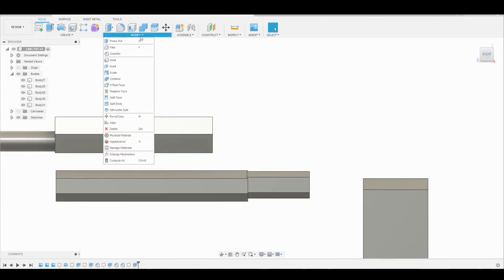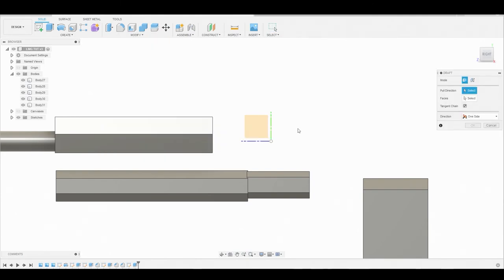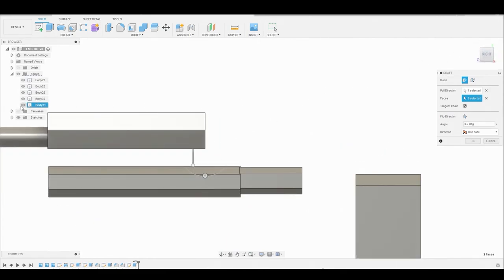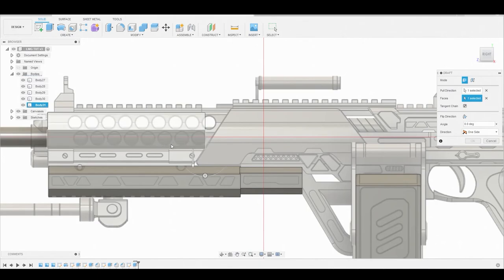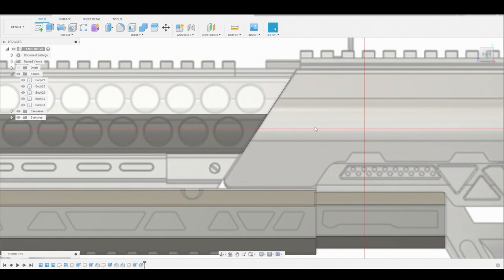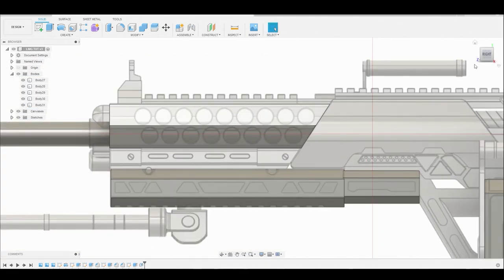Notice how far I brought the back piece back. Now I'm going to turn off the canvas and go to modify draft. I'm going to rotate so I can see the bottom to select that face, then select the back face, go back to the right view, and turn the canvas back on. Now I can see what I'm doing when I adjust this - see what it's doing? It's matching that reference. That looks good. This is just one way to do it, so let's hit okay. Later on I'll show you a different way.